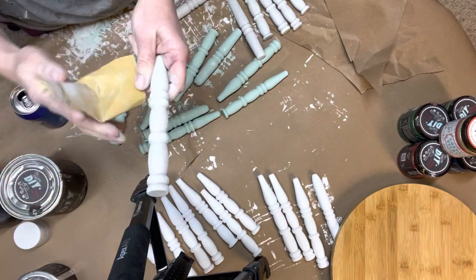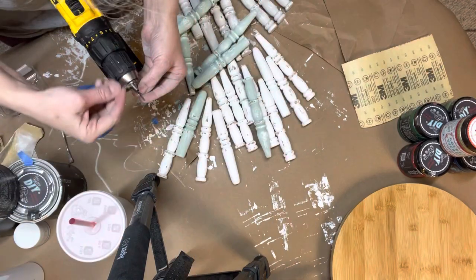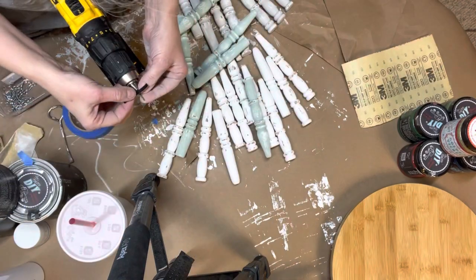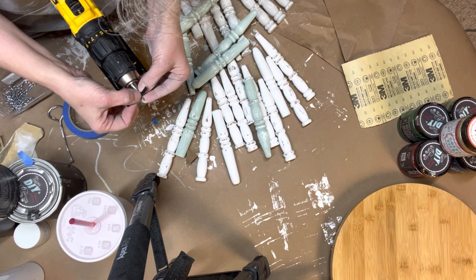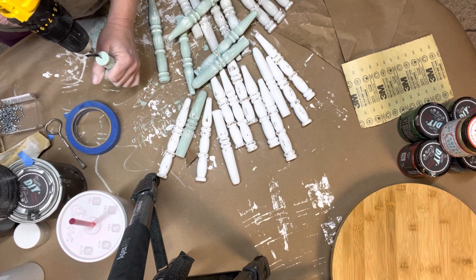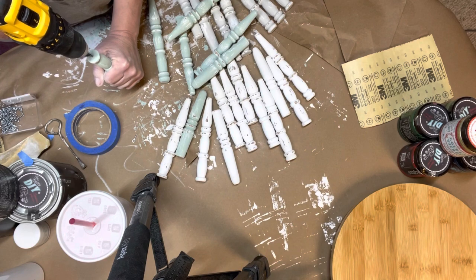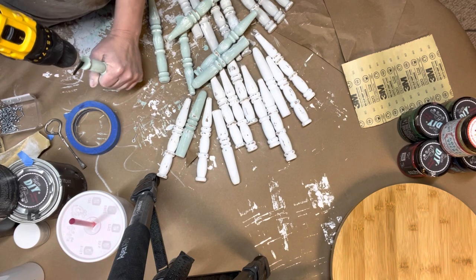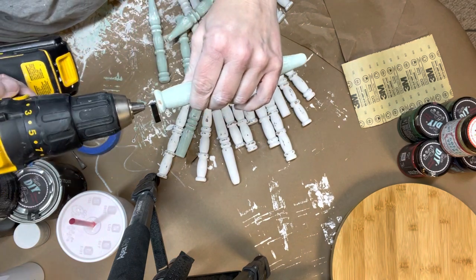Next, I got them ready for the eye hooks to go in. You'll see me take my drill — I measured up just with the bottom of the eye hook to where I put the tape, so I knew when I go to drill that I stop where the tape hits the wood. That way I don't overdrill the holes for the eye hooks. Now you have the perfect pre-drilled hole every time.